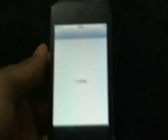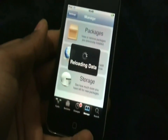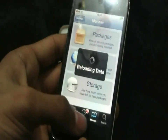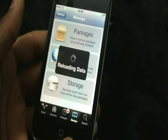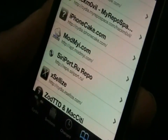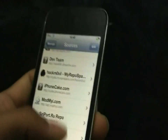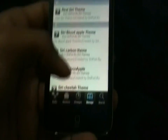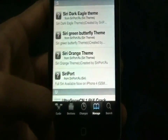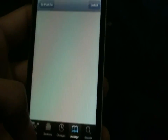Now go back to Cydia and install the source I'm going to tell you right now. Go to Manage, tap the Sources tab, and you want to add this source which is called repo.3report.ru — I will have a link in the description, so make sure to check that out. Once you add it, scroll down and you should see 3report, or you can just go to search it. Click on it and it should say Install right here, so install it.